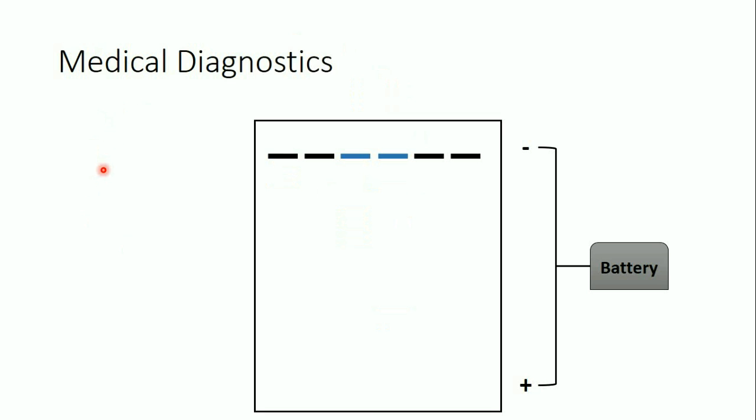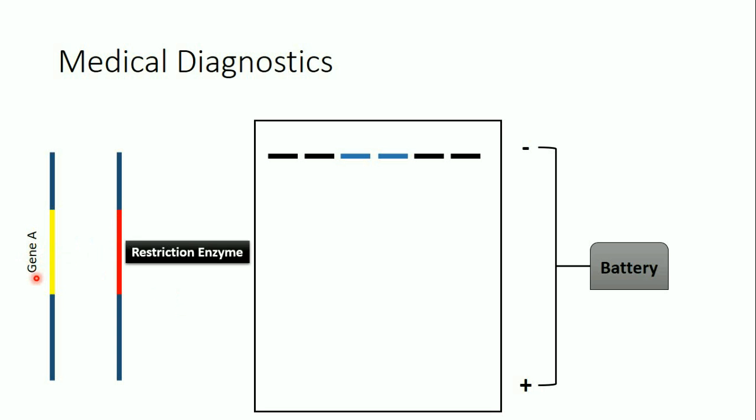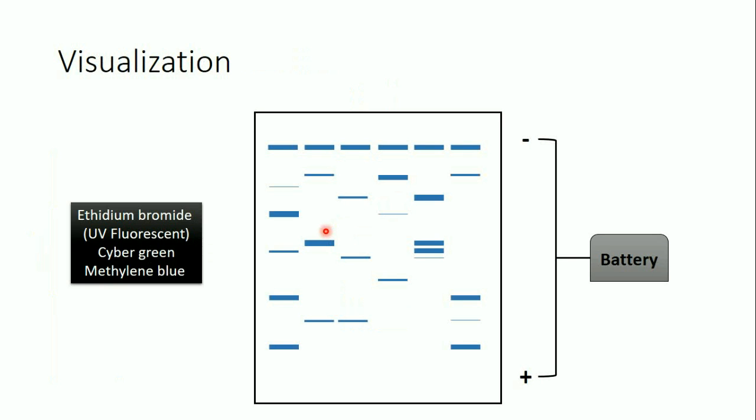Agarose gel electrophoresis can also be used for medical diagnostics. If we suspect an individual has a mutation in gene A, for example, we take a normal allele — which we know is normal — and the individual's allele, treat both with the same restriction enzyme, and run them on the gel. We will see identical bands for normal regions, but gene A will look different between the two alleles, allowing us to confirm there is a mutation.